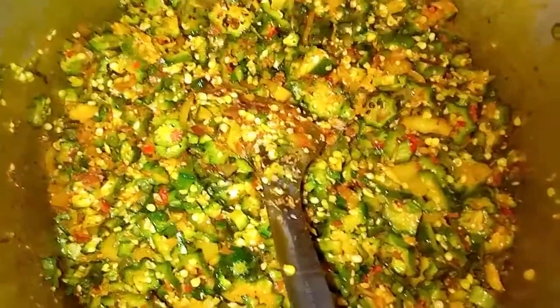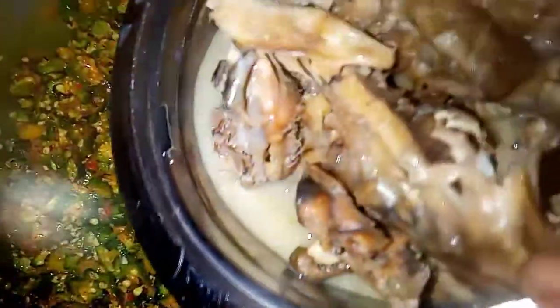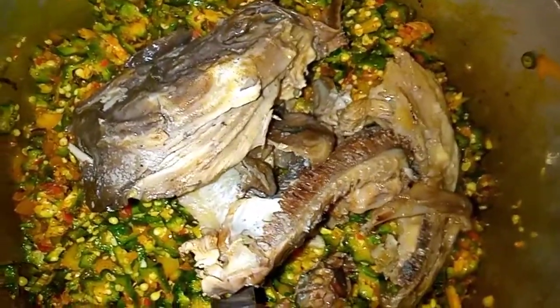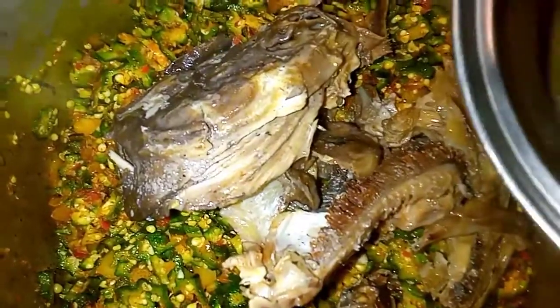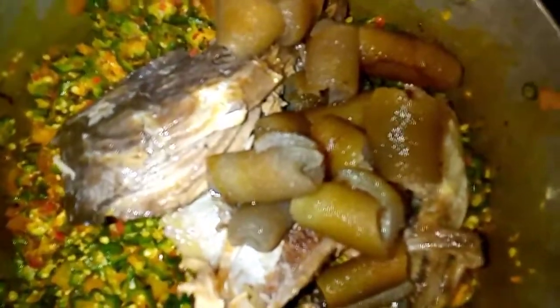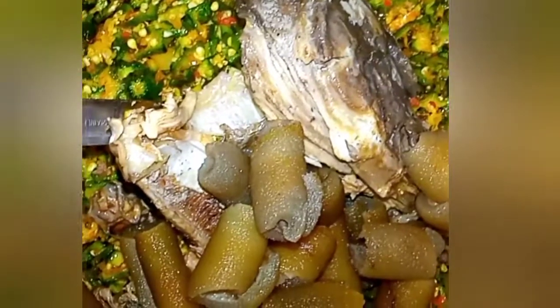After adding the crayfish and pepper, I am going to pour my crayfish inside the pot. Then I pour my omu inside the pot — this is the omu. As I pour my omu inside the pot, I am going to pour all of them in together.